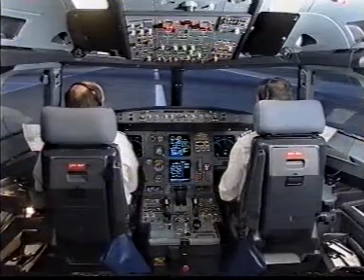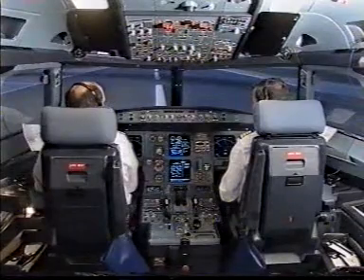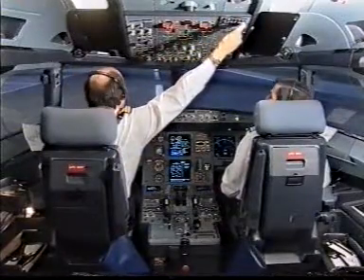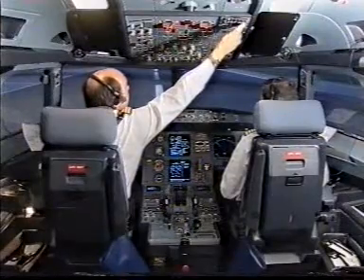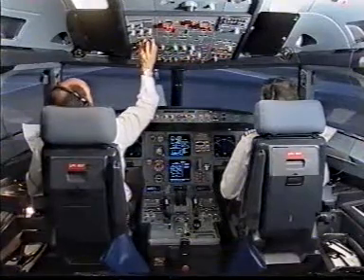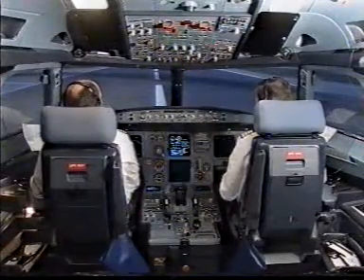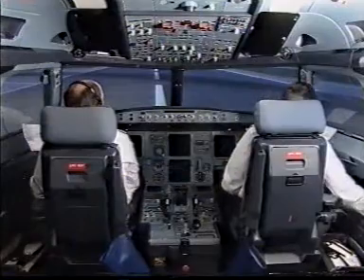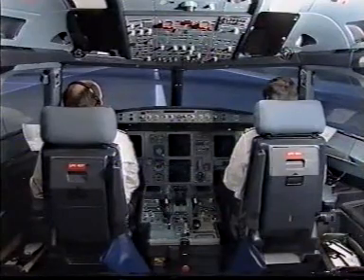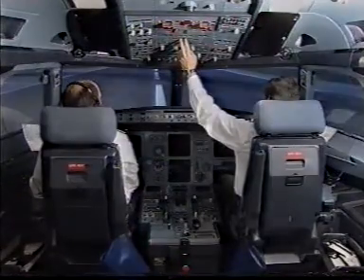Continuing. ATC notified. Cabin crew alerted. If I command, on standby. Captain switching. All passengers, evacuation by the right side of the aircraft. APU master switch off. Engine fire on ground paper checklist. Battery one and two, if time permits before leaving aircraft, off. Engine fire on ground paper checklist complete.